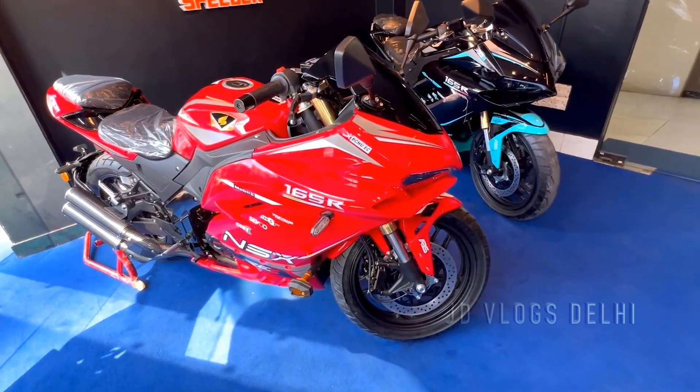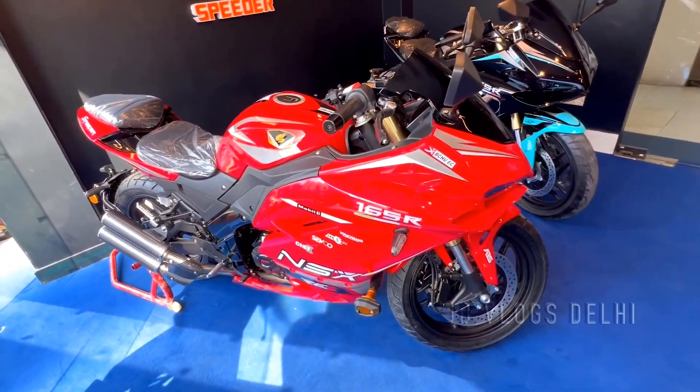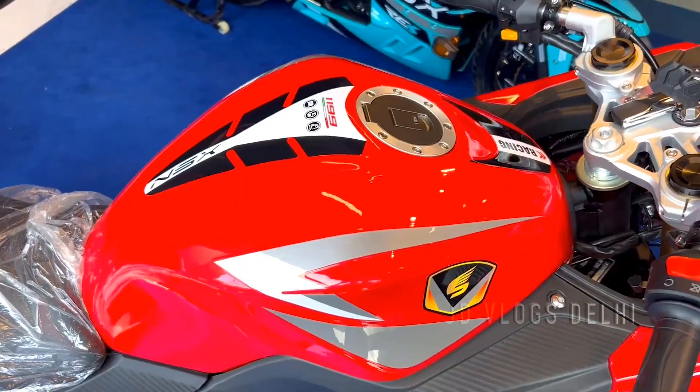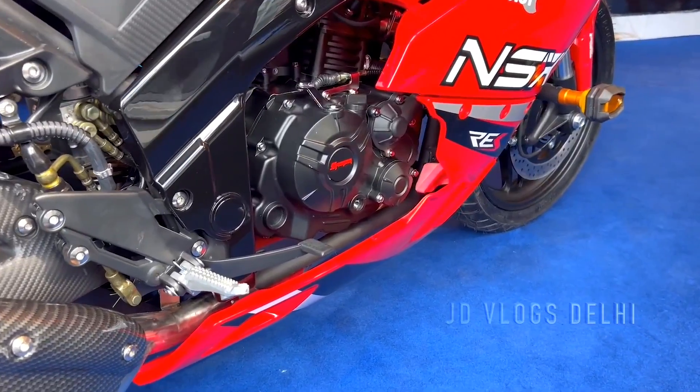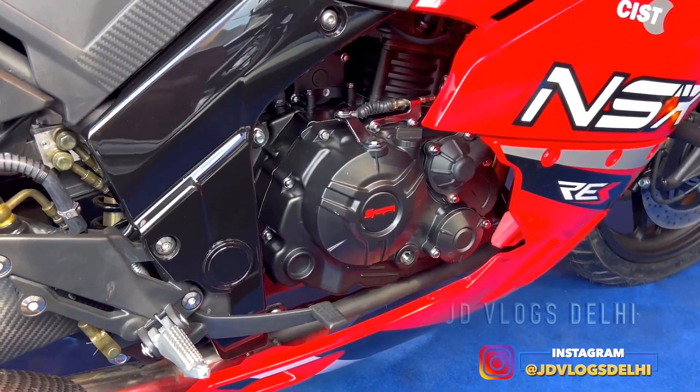There are graphics on the bike. The bike comes in four colors: black, red, blue, and gray. There are split seats on the bike.